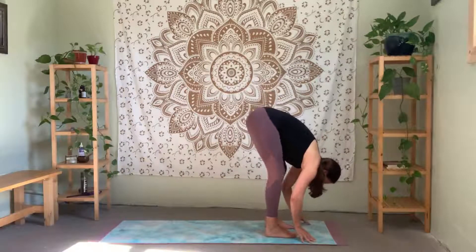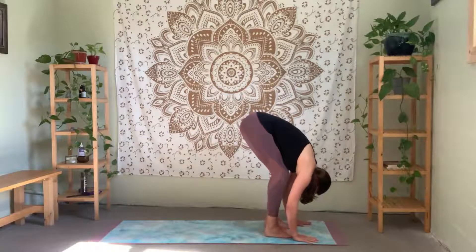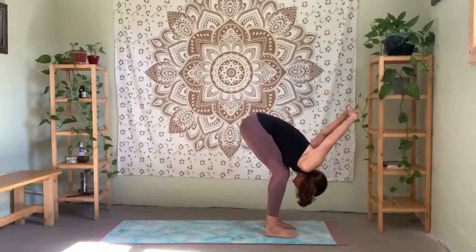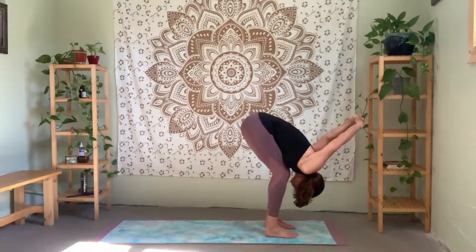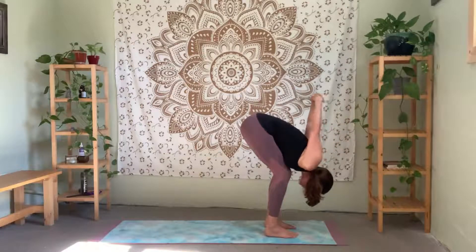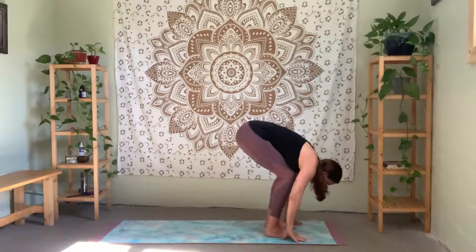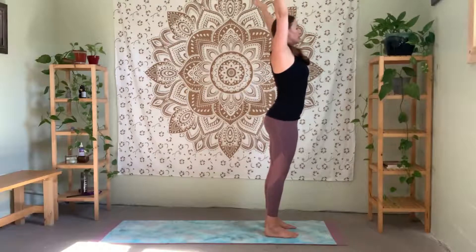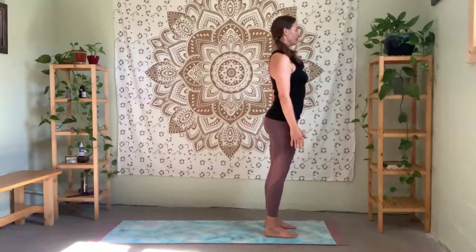Just relax head down, bend the knees — create a little support for your body. Reach back and clasp the hands, feel that nice stretch through your shoulders for a moment, letting the hands settle closer to the floor. Releasing your hands down by the feet. Inhale — arms up, and release. Relax your arms down. Soften the knees and turn to face forward.